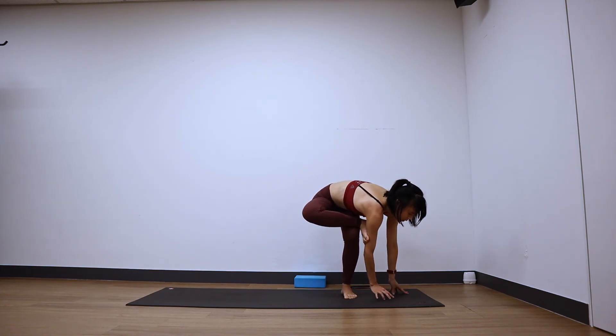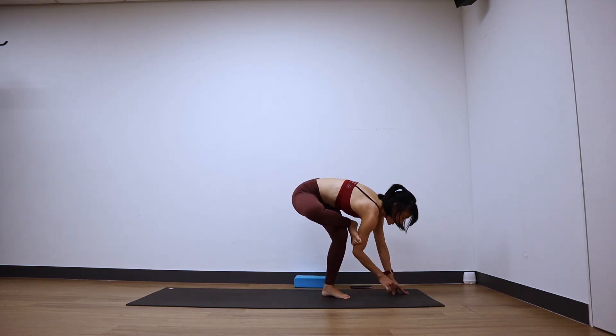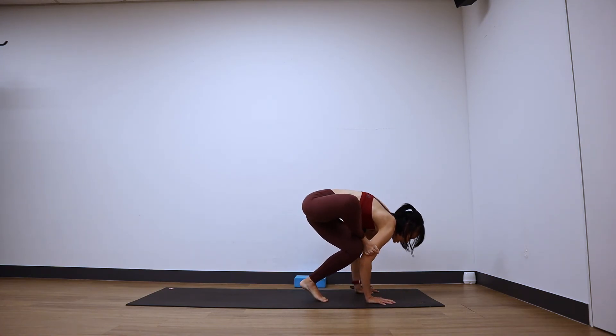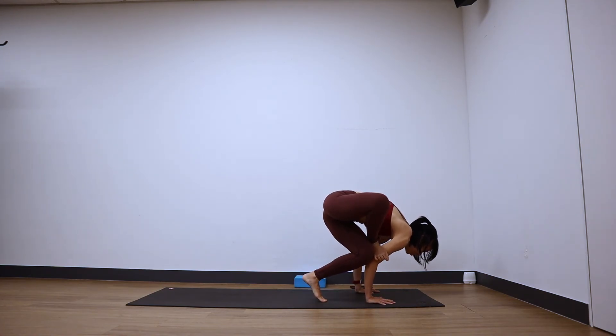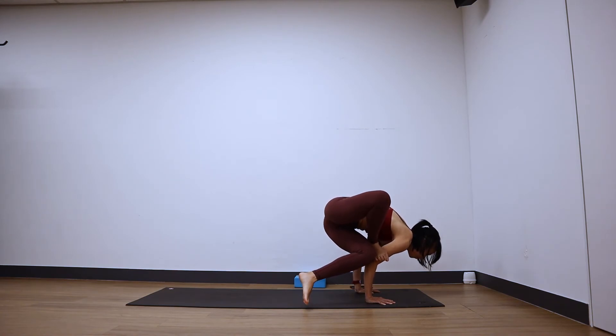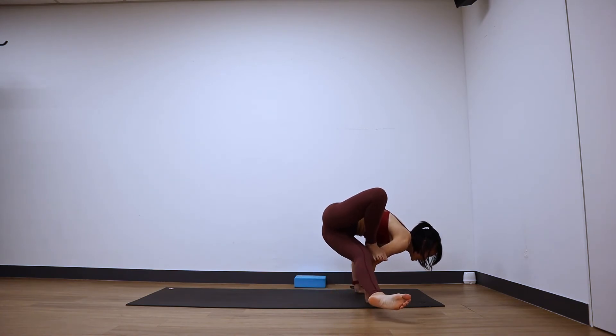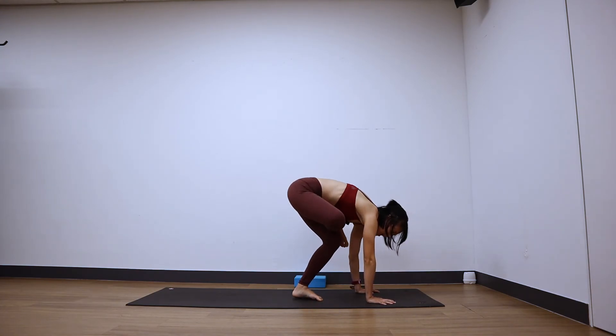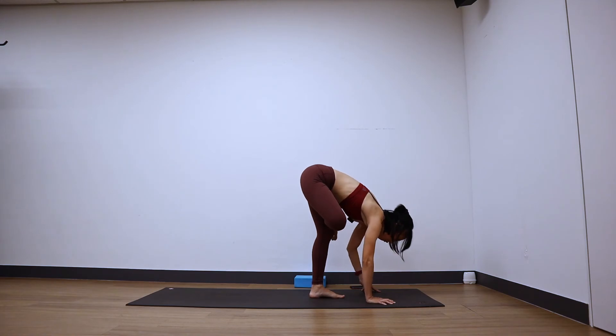Turn your palms to face the short edge of the mat. Keep your arms hooked — right foot steps onto your right hand, bend your elbow, lean forward, kick your left leg out to the side. Five — wherever you are, hold. Four, three, two, and one. Bend your left knee, step it down, keep that figure four leg. Let's go back to a figure four forward fold facing to the back of your mat. Breathe. Good — halfway lift, inhale, exhale, ground the palms. Step or hop back to a figure four plank.